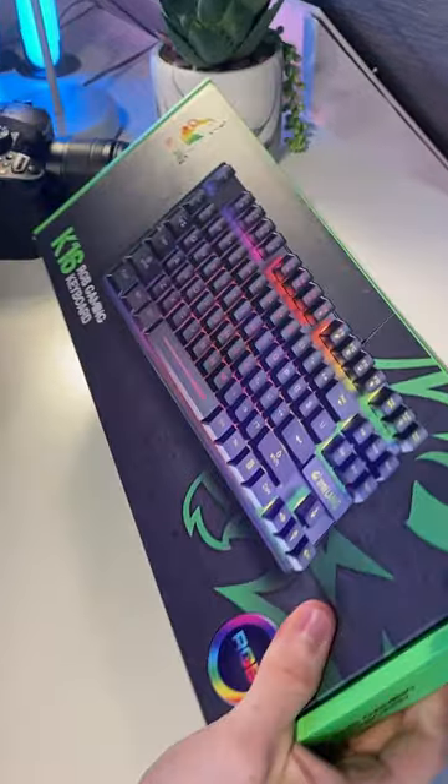This is a $10 gaming keyboard that I literally just bought on Wish, and a whole month later it finally arrived. But is it good? Let's find out and unbox it.